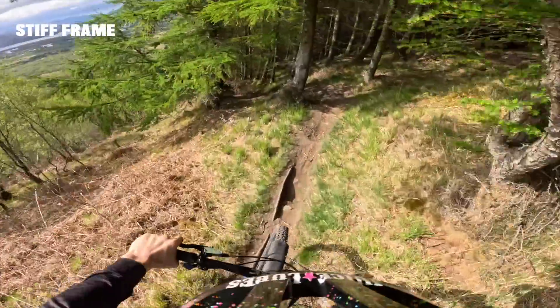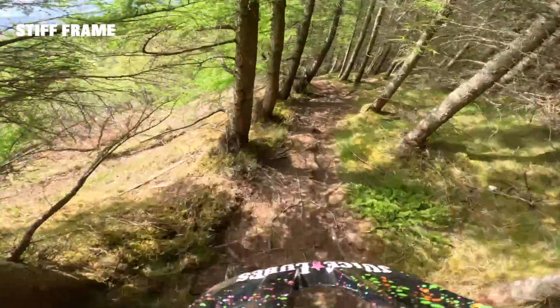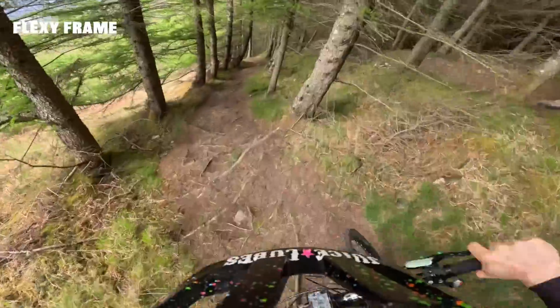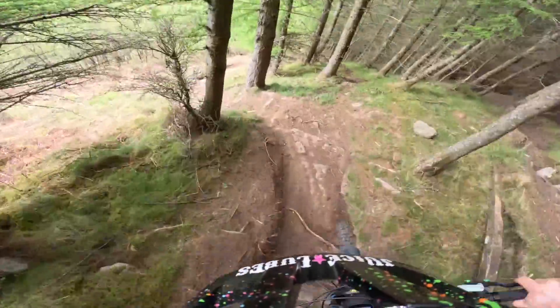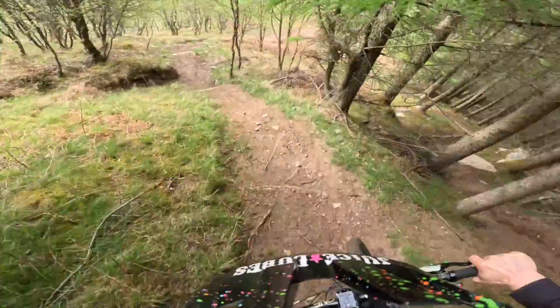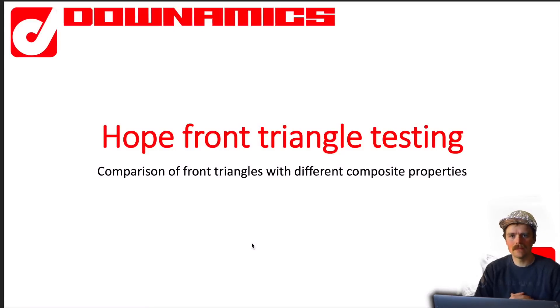The stiffer frame just drifted out under pressure slightly nicer - that was quite interesting. But then going to the flexier frame, I felt like I got stood up quite a lot less in some turns, which was quite interesting. Coming around a rooty right-hander in particular, the stiffer frame was just standing me up a little bit, and the flexier frame kind of rode a nice arc around it. And just general comfort on slow technical terrain was also nice on the flexier frame. So it turned out there's pros and cons to both.